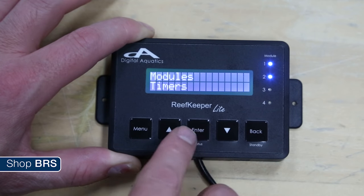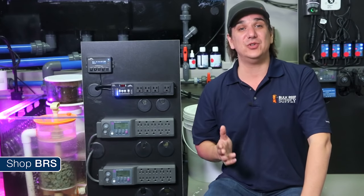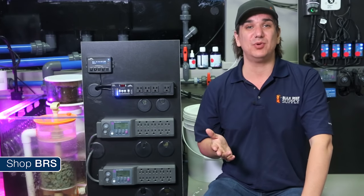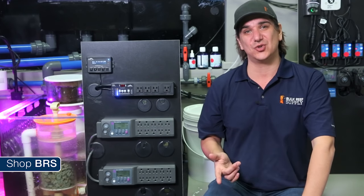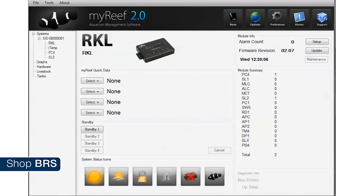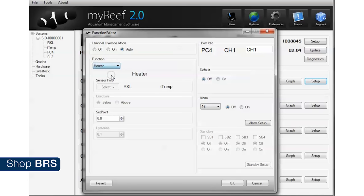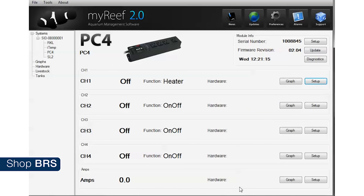Programming the controller can be done directly on the control pad, which is pretty easy and intuitive. I think maybe half of the users will do it this way because most of the programming is really easy, particularly if you are making small tweaks or changes or adding a single piece of new equipment. The other half will probably program using the PC software called myReef 2.0, which is about as intuitive as it gets and probably the quickest way to do the initial programming — more or less just a bunch of drop-down menus and a few quick decisions and you are done.